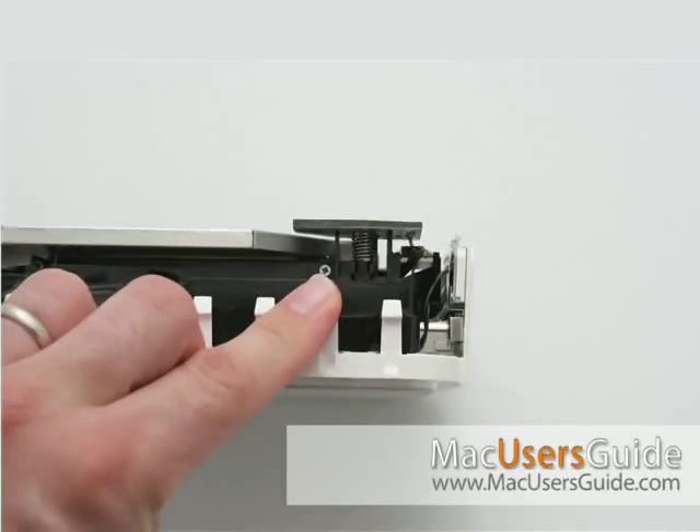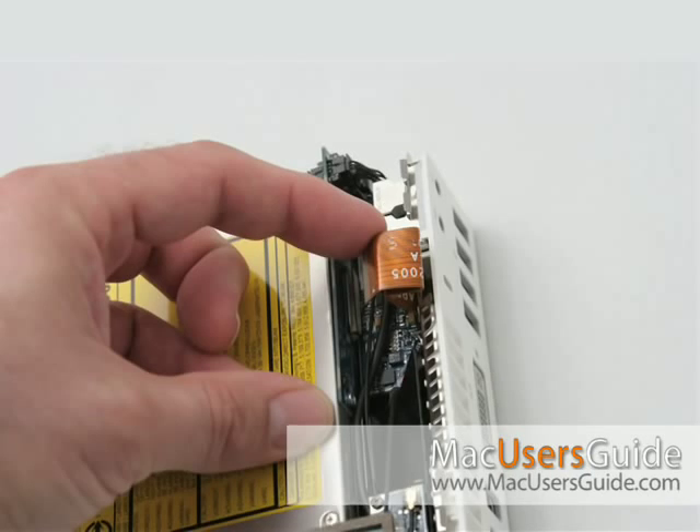Next, you'll have to remove three connections: the AirPort antenna connection, the hard drive sensor cable, and the flexible cable on the audio board from the connector on the interconnect board.